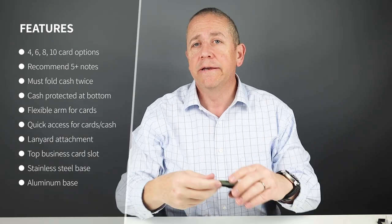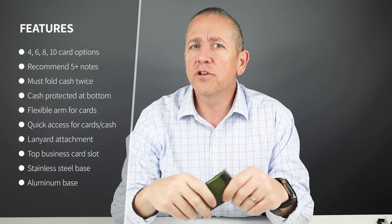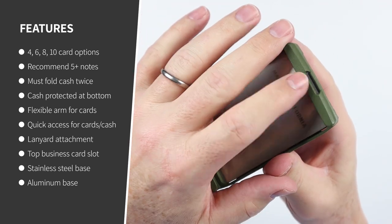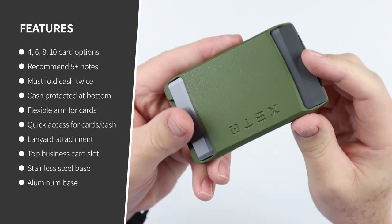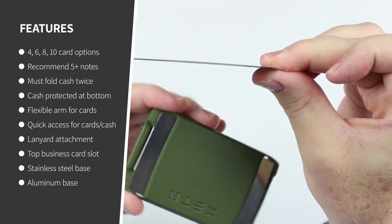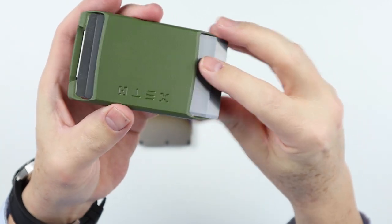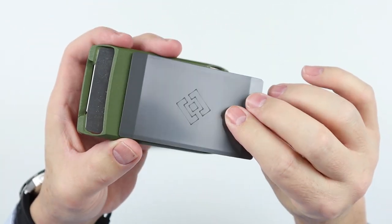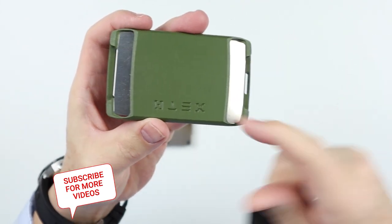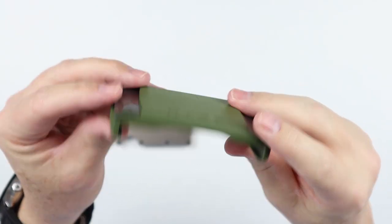When I did the review originally with the Stow wallet — the precursor to the Exto — they didn't have a 10-card version, so it's good to see that now. There's also a lanyard attachment for an anti-pickpocket lanyard. At the top is what they call the business card holder; notice it's bent on each side to help hold cards down when placed in there. They sell a carbon fiber version, which is the recommended one — it's stronger and more rigid. I use it for IDs, loyalty cards, and so on.